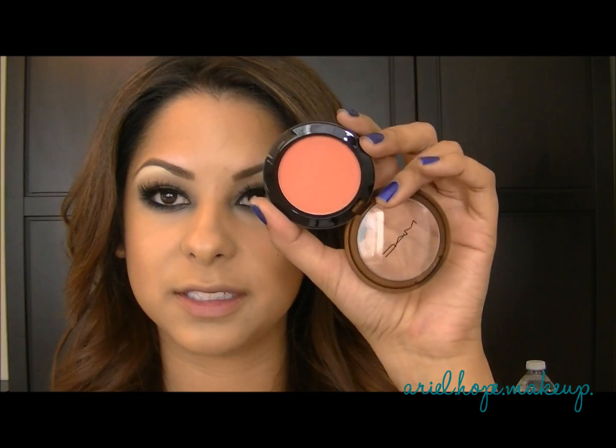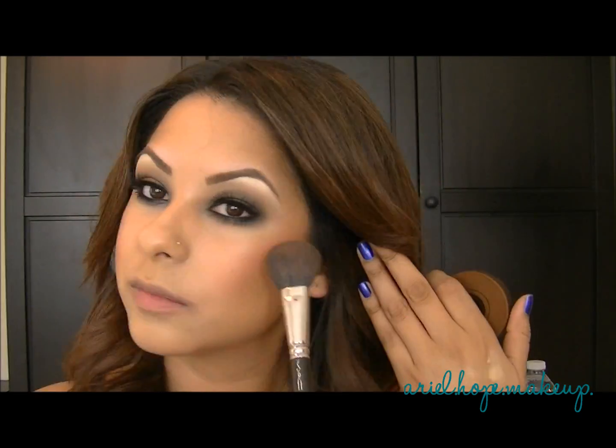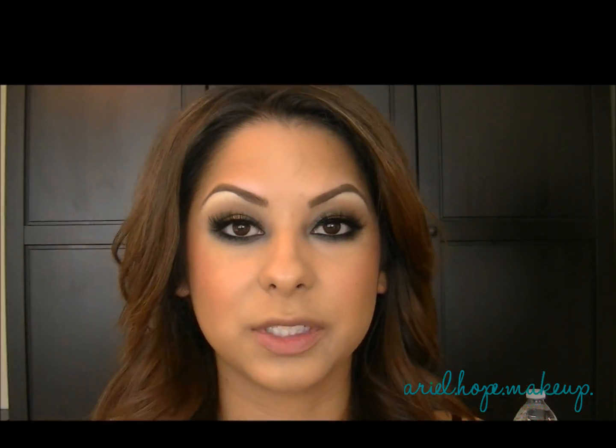So I went ahead and contoured my cheekbones, and now I'm going to add a little bit of blush. The one I'm going to use is Ripe for Love from the collection, and I'm just going to take a blush brush and apply it to my cheeks. Now I'm going to highlight my cheekbones using Soft and Gentle from MAC, taking a fan brush right on the highest points of my cheeks.